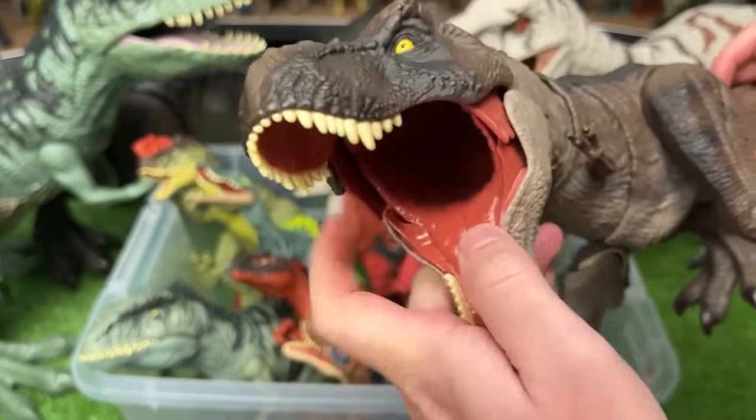Over here, we've got an Indominus Rex — the Extreme Battle Damage Edition. With this one, you can actually turn the battle damage on and off. Each time you press that button, it delivers a roar sound effect too. The arms and legs are fully adjustable, and there's a button at the tail that controls the jaw.